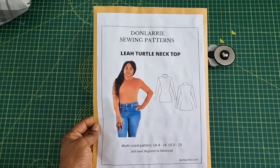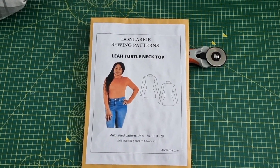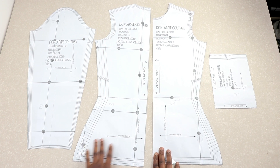If you are new to this channel, you are welcome here. On this channel I share sewing tutorials, pattern drafting, and DIYs. Consider subscribing and remember to turn on your notification bell so that anytime I upload a new video you will be notified. All right, let's get into it.